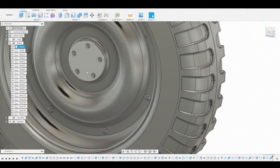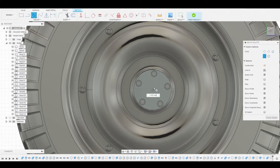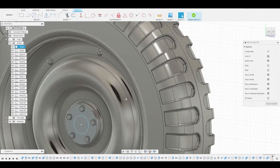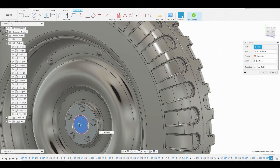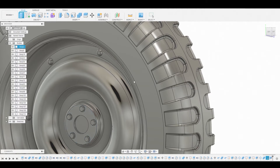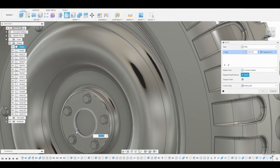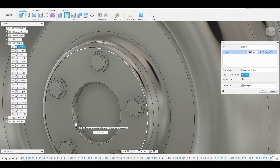Now we're going to create some detail on this surface, so let's select the surface and create a sketch. Use the circle diameter circle from the center point, drag outwards, and press-pull this inward to get a nice concave. Leave it on cut and hit okay. Now hit F to go into fillet mode, drag this to something like this, and hit okay.